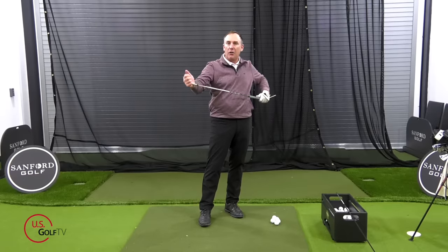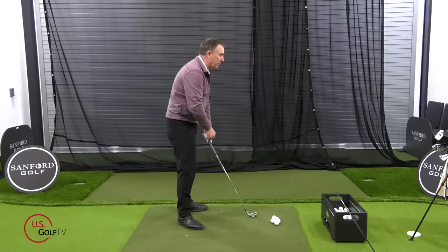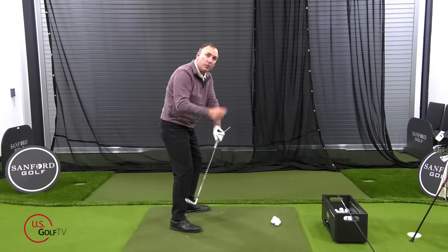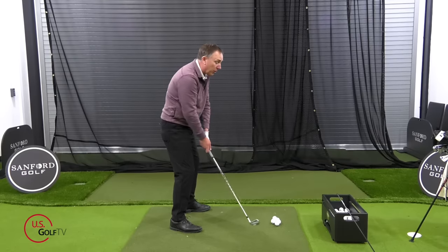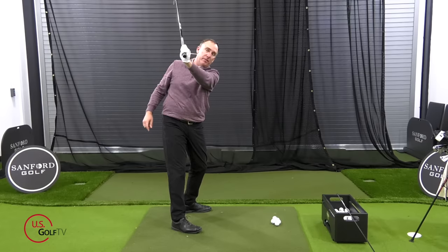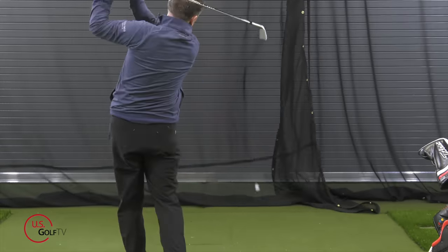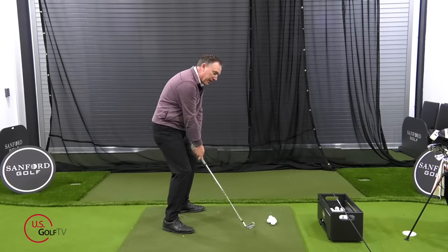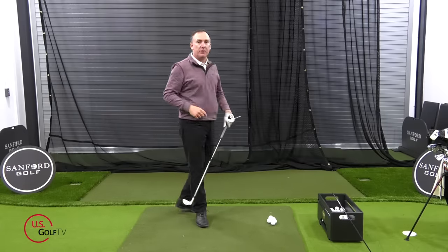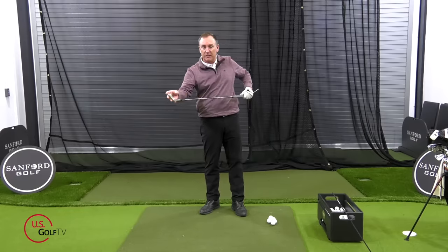This drill is especially useful if you slice the golf ball. Most amateur slicers look good at setup, but when they take the club away they rotate it open so the tee points to the sky — a bad position. Or they get to the top with the tee pointing toward their golf bag instead of the sky, which also opens the clubface. Practice the sequence: tee at target, tee down toward the ball, tee to the sky, and back to the target — that movement helps you control the clubface.